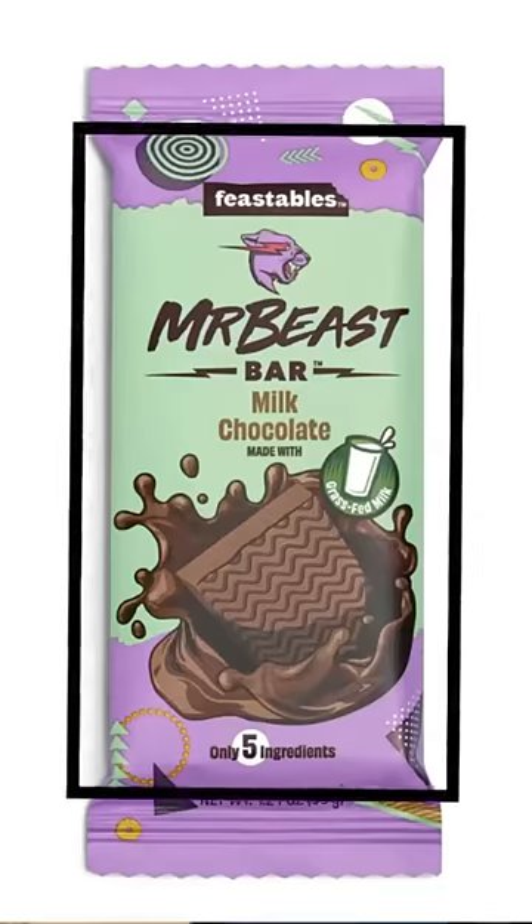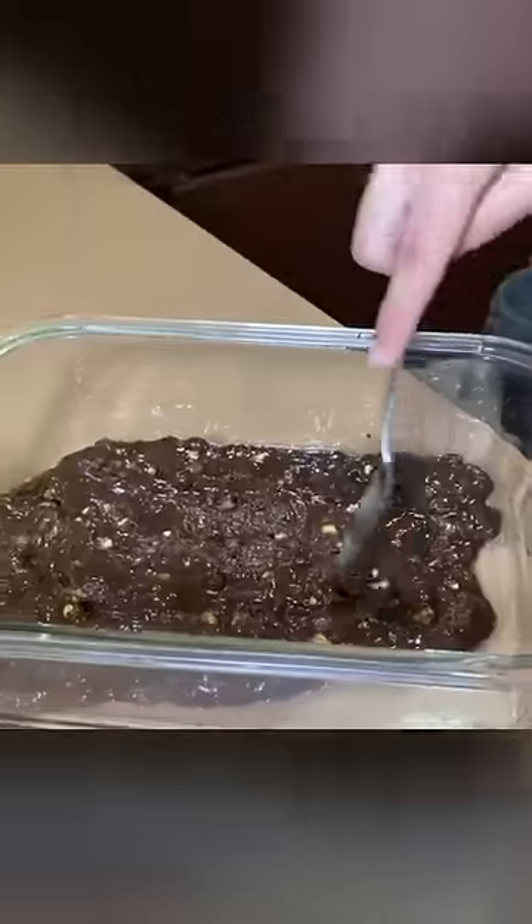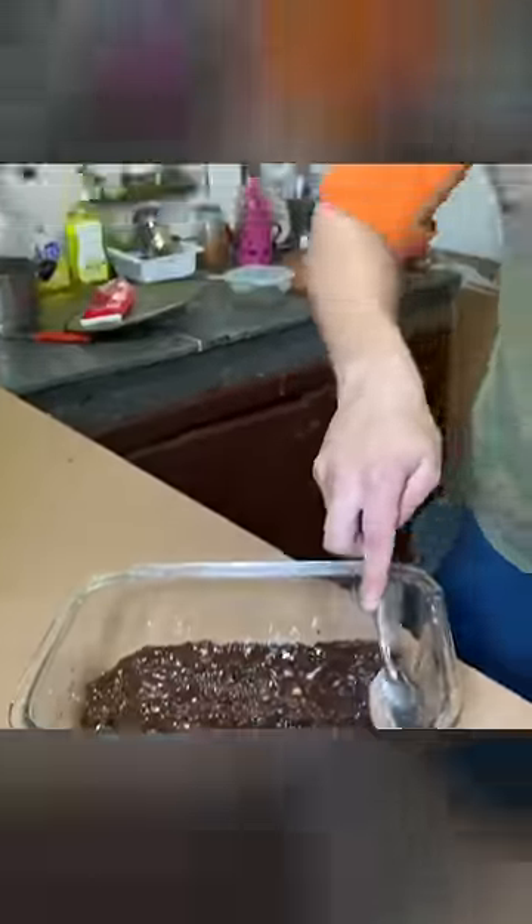The really cool thing about the MrBeast chocolate is the rectangle shape of the chocolate bar. So we've got a glass container here which is rectangle shaped. What you want to do from here on is basically just spread it. Now we're gonna put it into the fridge right next to my neighbor's leg, and we're gonna leave it there for about two years.